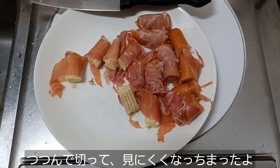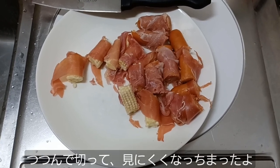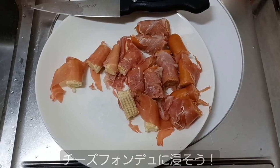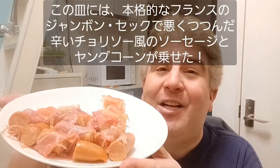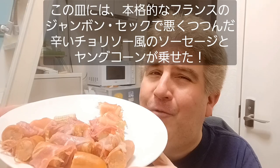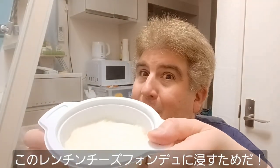I wrapped my sausage and baby corn in the jambon sec and cut it into pieces, and it does not look great, man. That jambon sec kind of clings to itself, but this is what I got. Let's go ahead and get it into that cheese fondue. Moment of truth — I have here a plate with some spicy sausage and baby corn badly wrapped in actual French jambon sec to put into this bowl of microwaved cheese fondue.